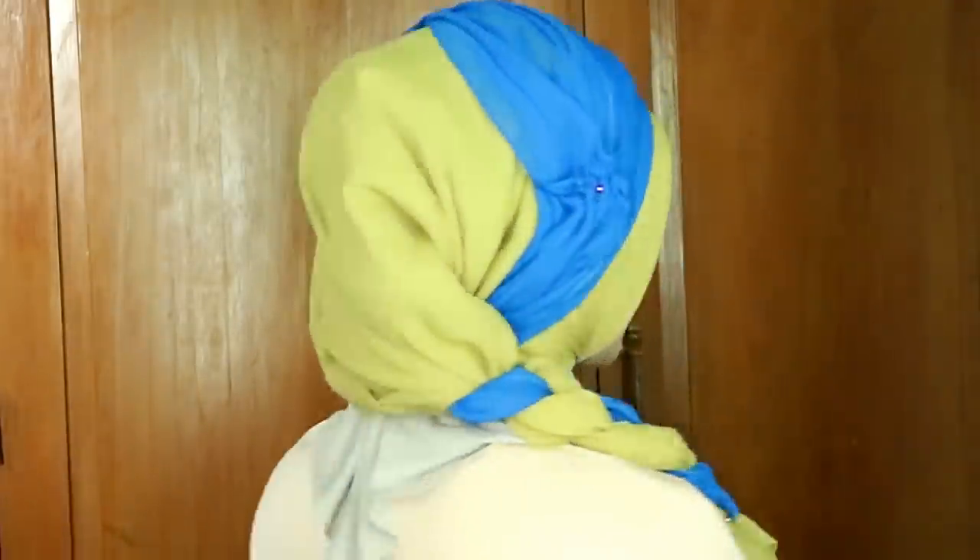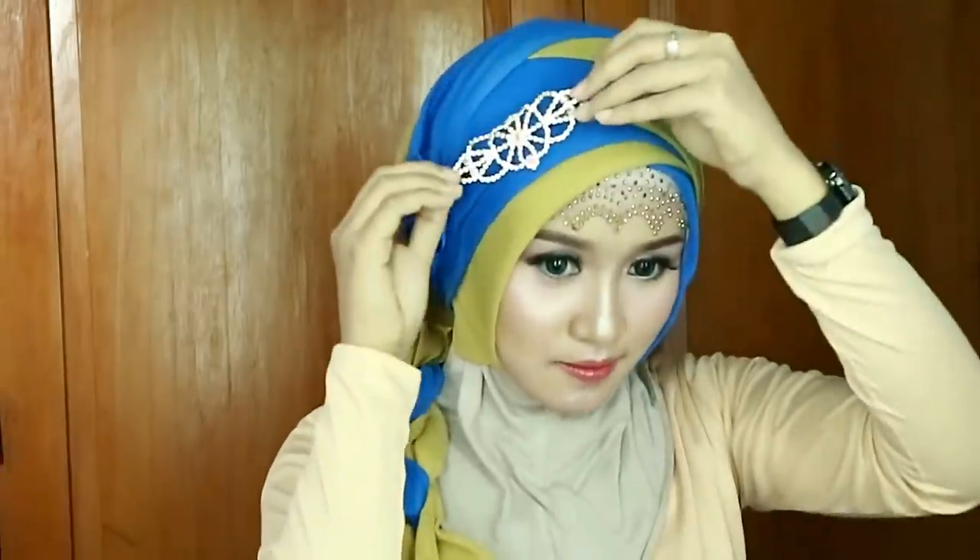Selesai untuk style yang pertama, dan untuk bagian belakangnya, semoga kalian suka. Ini bagiannya seperti ini. Jadi buat kalian yang pengen lebih matching lagi, aku mau menggunakan aksesoris brush kayak gini. Kayaknya oke ya.